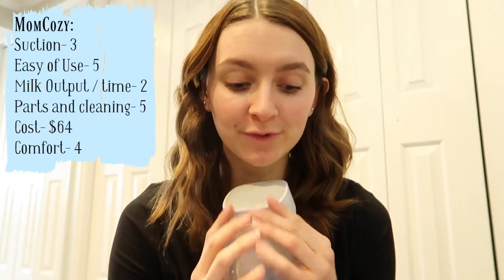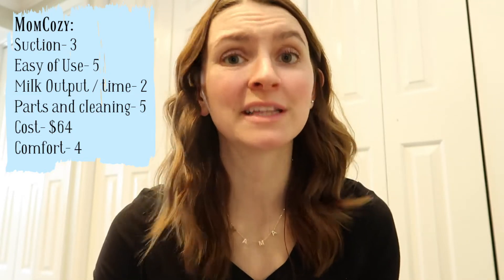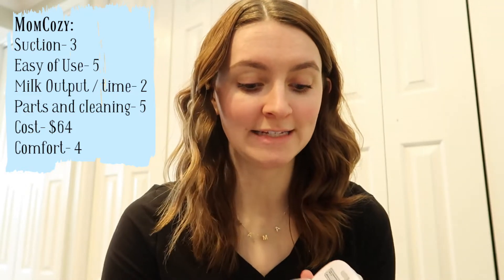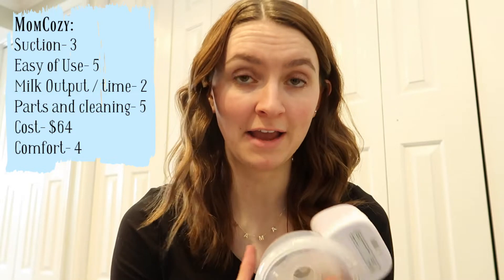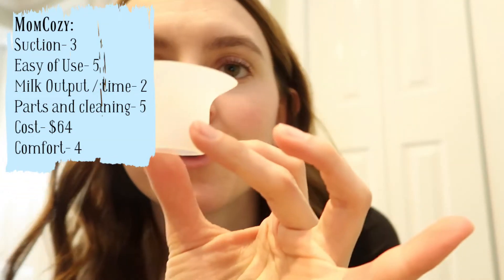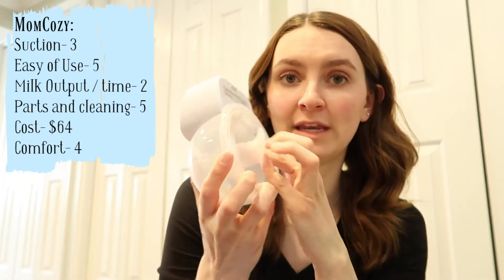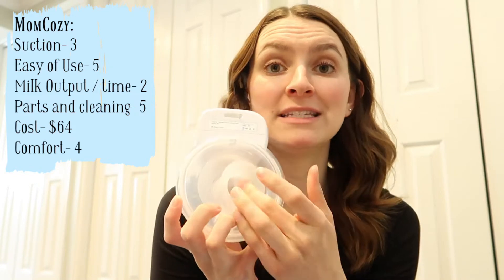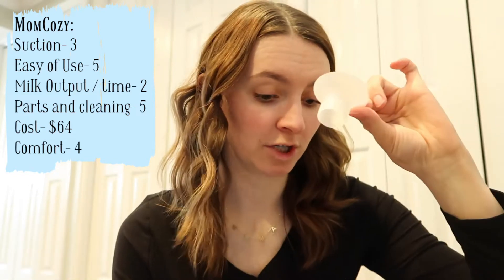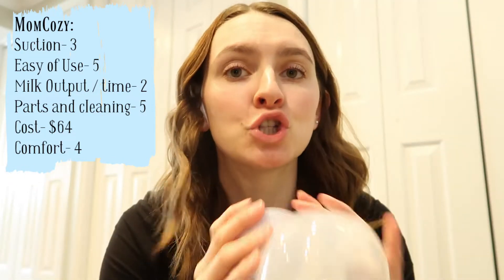For the Mom Cozy, suction is a three. The reason is that compared to some other pumps, these others can do some serious suction. Also, a lot of these other pumps come with a little additional flange insert that goes inside the pump — the Mom Cozy does not come with one. If you want one for the Mom Cozy, you have to buy it separately.